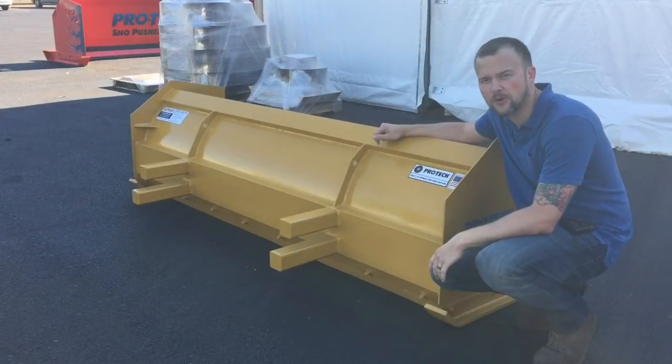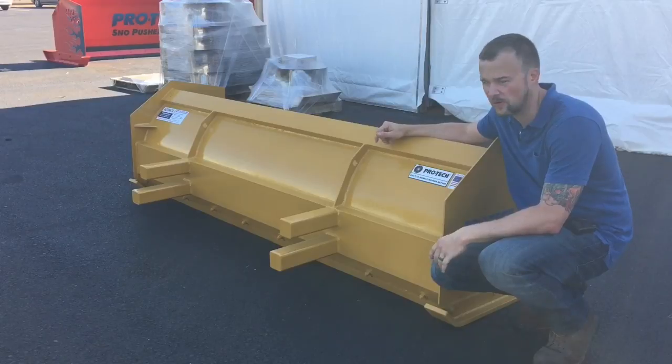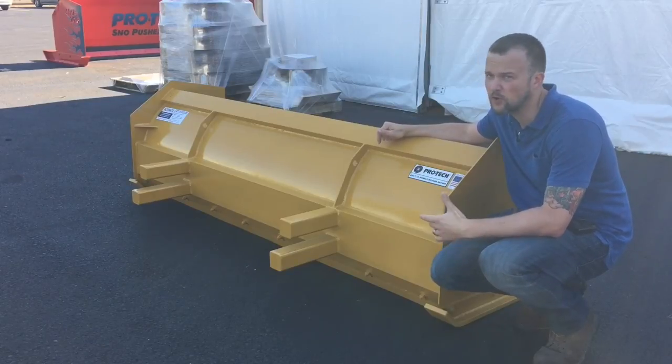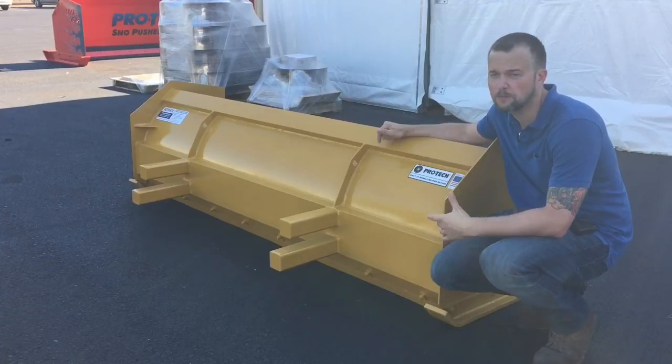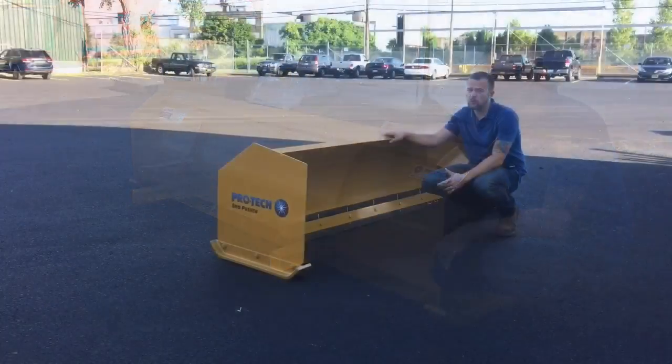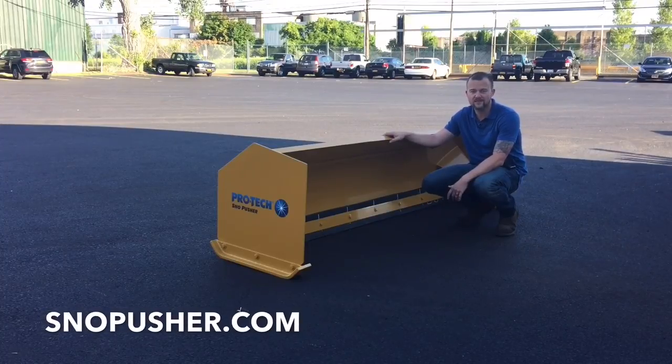ProTech's compact snow pushers come standard with a universal style connection. As you can see, this is a custom unit with our post style receiver. If you have questions about which coupler would be best for your compact snow pusher, please give us a call. You can find out more information by visiting our website snowpusher.com, and as always, thanks for using ProTech.